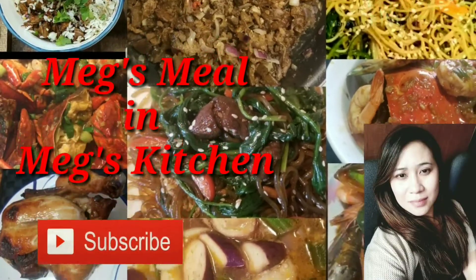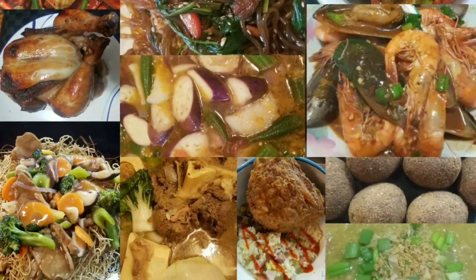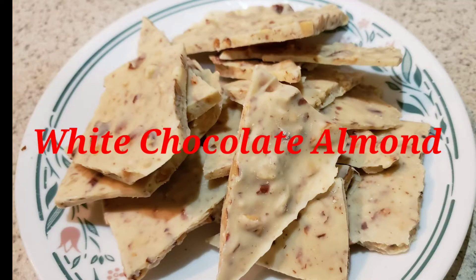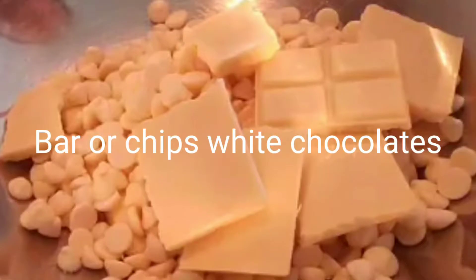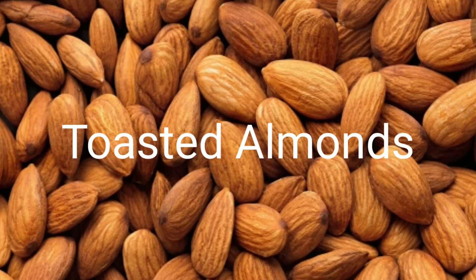Welcome to Meg's Kitchen! Our Meg's meal for today is white chocolate almond. The ingredients are white chocolate and toasted almonds.